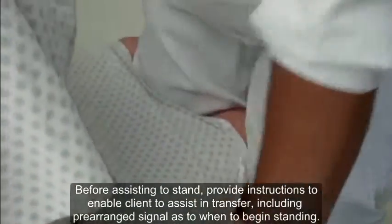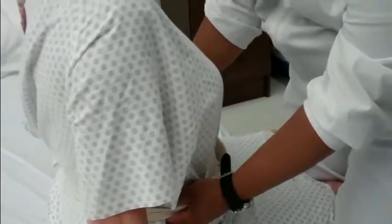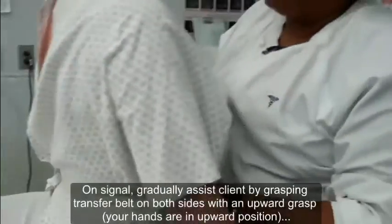Hands beside you please, ma'am. And the bed is locked. I have to hold the bed — right on the bed, yes ma'am. You're doing just great. On three, we're going to stand nice and tall. One, two, three. Very good.